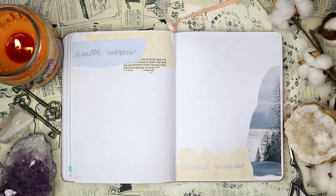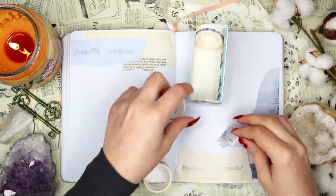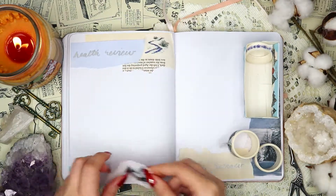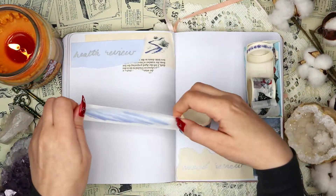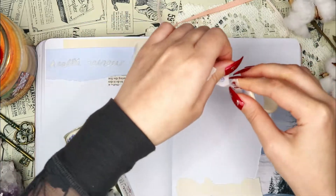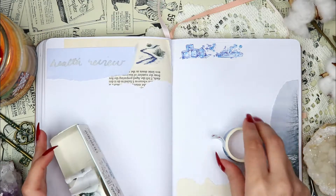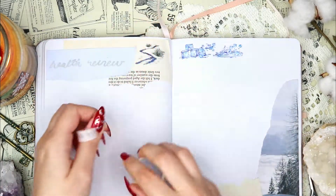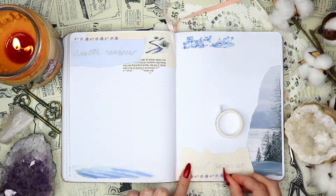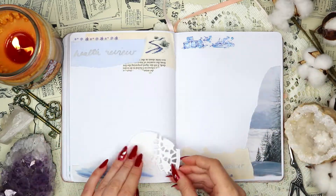The right side of the spread is my mood review. Just like the health review, I write down how my mood was during that month and whether anything contributed to it being particularly good or particularly bad. This helps me keep track of these things, which I think is pretty important. I decorated this spread with some more winter-themed washi tape, a piece of the doily, and a sticker.